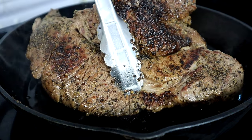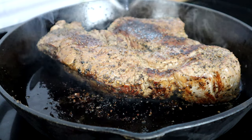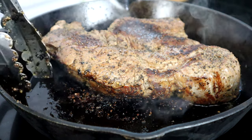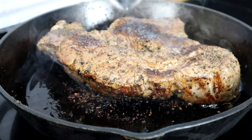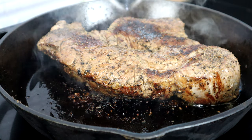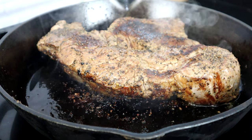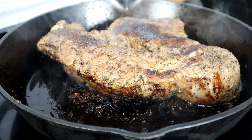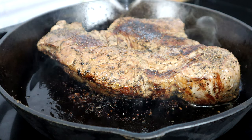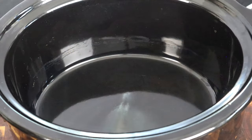All right guys, so it looks like we have browned outside. You want to make sure you flip it over on both sides, then do the edges around here also. Don't skip this step — you're gonna love the flavor that this gives off. It's already a great recipe, but when you do this it makes it even better. All right, I'm gonna turn off our heat now and we're gonna move over to our crock pot.